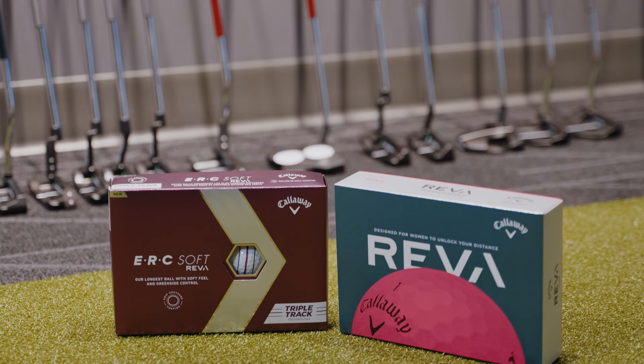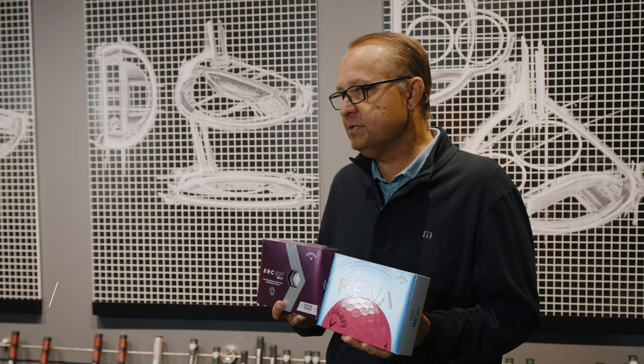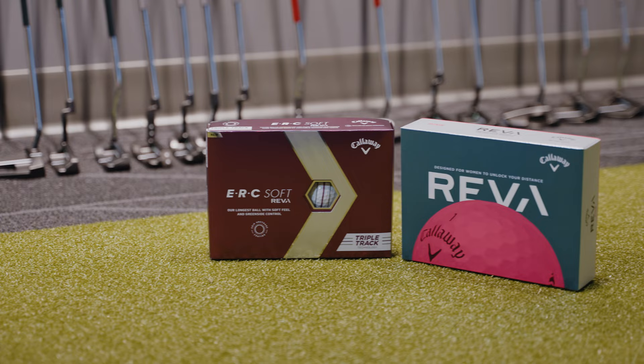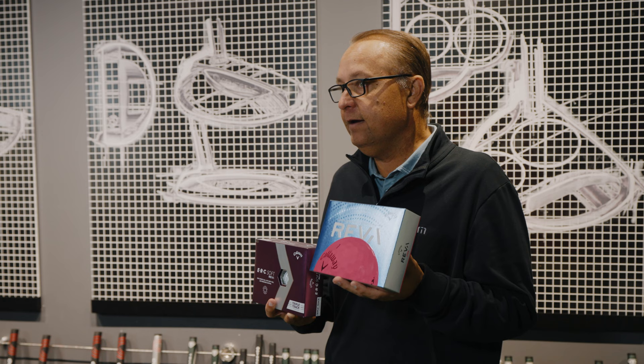Now for the women's offerings in the golf ball category. We'll start with the ERC Soft Reva Golf Ball — this is going to be a high-performance offering. It's going to be really long off the tee and offer improved spin and control around the green as a result of our grip urethane coating. The standard Reva Golf Ball is going to be a more forgiving golf ball, tremendously easy to get up in the air, easy to launch, and provide maximized distance as a result of it being more forgiving.